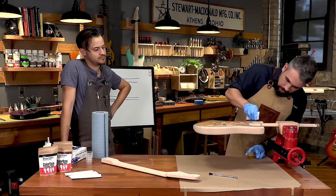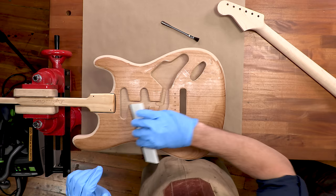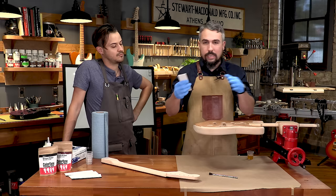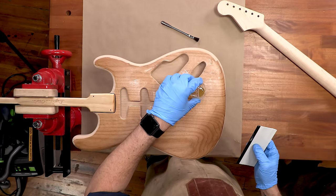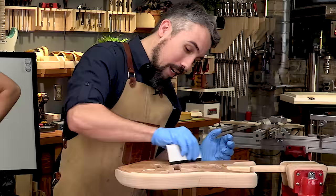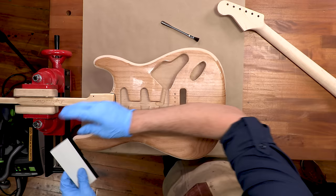Step two: work the epoxy down into the pores. Take your spreader and run perpendicular to the grain, then 45 degrees to the grain, then with the grain. You don't need to press hard — you can actually push down too hard, squeezing epoxy into the pore and pulling it back out the other side. It's a balance, paying attention to all those different things and trying not to be in too much of a hurry. Another reason I like the 30-minute Z-Poxy: the 10-minute stuff can put you in such a hurry you end up doing a not-so-good job.